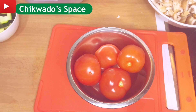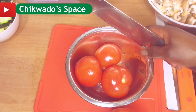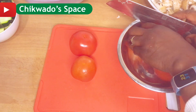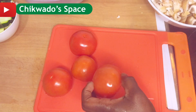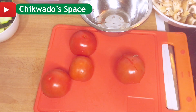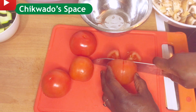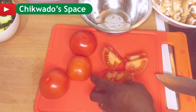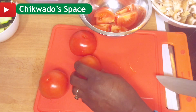After slicing the mushrooms, I'll go ahead to slice my tomatoes. I'll be using four tomatoes here. Slice your tomato in whatever way you want — if you want them small, just slice them in any form you like.